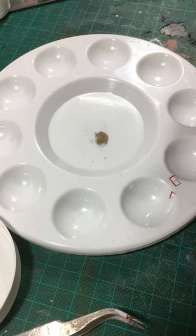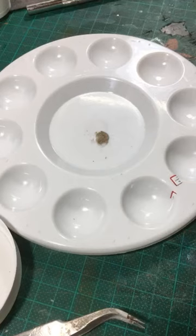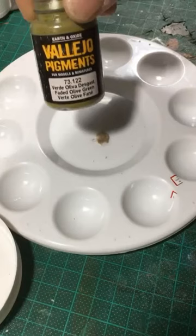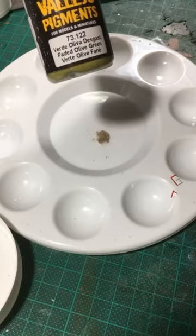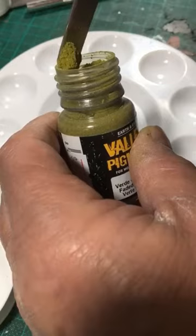After Dan's comment about reproducing that slimy effect on the side of rolling stock, I thought why not — I actually produced something like that the other day on a building. I'll show you how to use the Vallejo products I mentioned. The product I'm using is the Vallejo faded olive green, a pigment from their Earthen Oxide series. You only need a small amount of that.